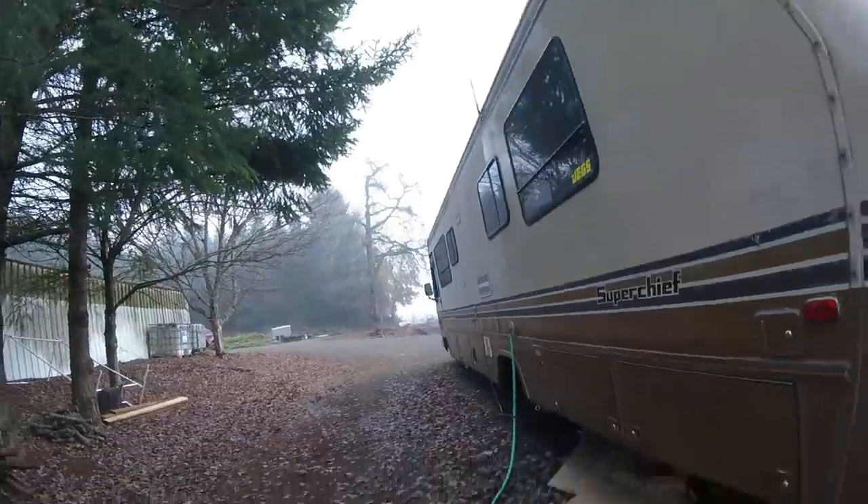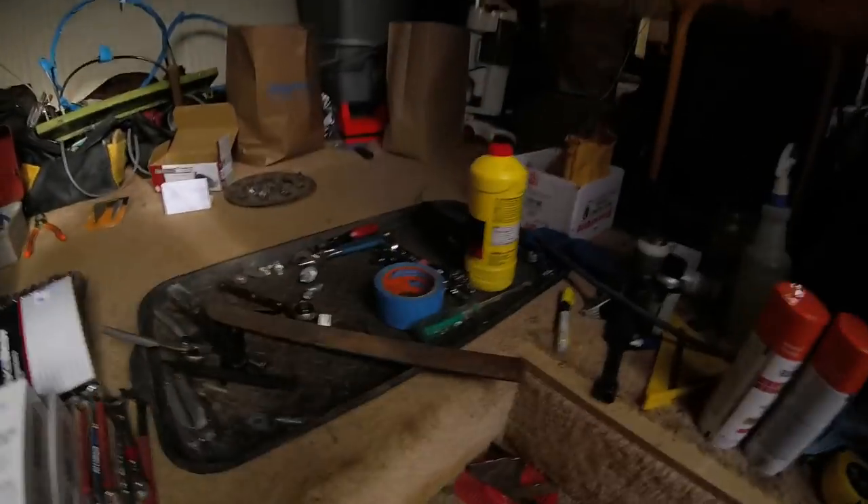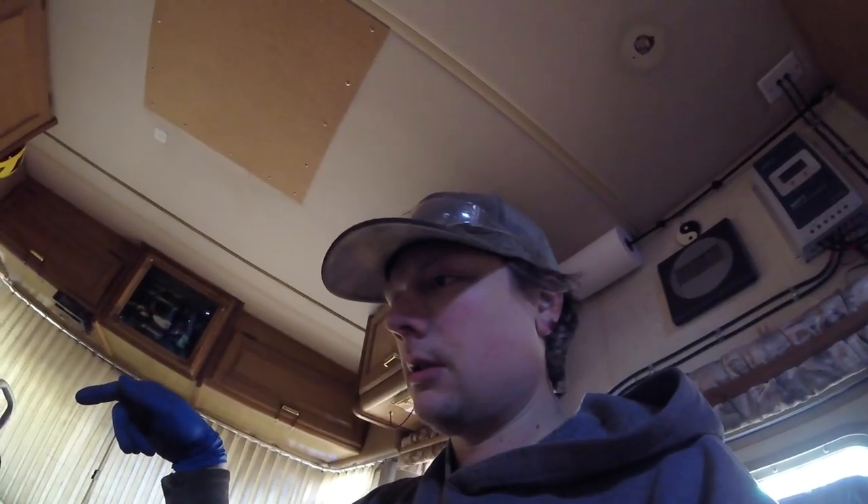Kind of a foggy day today, cold — it's supposed to get sunny at some point. Got a little sunshine. Still a disaster zone in here. The tank is installed and I just need to put a couple of things to attach on here.